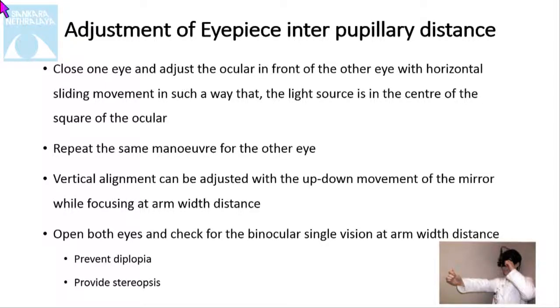Adjusting the eyepiece to the interpupillary distance: close one eye and adjust the ocular in front of the other eye with a horizontal sliding movement, so that the light source is in the center of the square of the ocular. Repeat the same maneuver for the other eye. The vertical alignment can be adjusted by up and down movement of the mirror while focusing at arm's width distance. Then open both eyes and check for binocular single vision at arm's width distance, to prevent diplopia and provide best stereopsis.